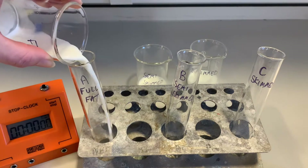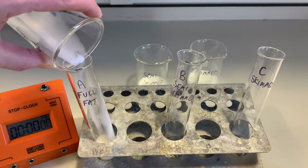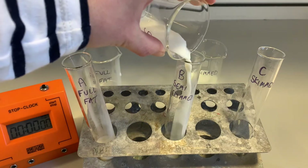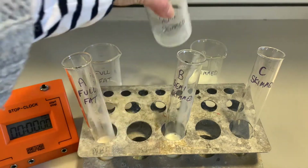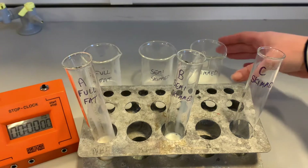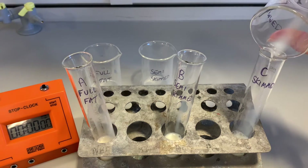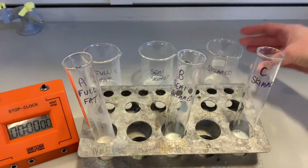Equal volumes of milk into each one. This is our full fat. This one is our semi-skimmed. And then we're going to pop the skimmed milk into this one. And then I'm going to transfer to the water bath.